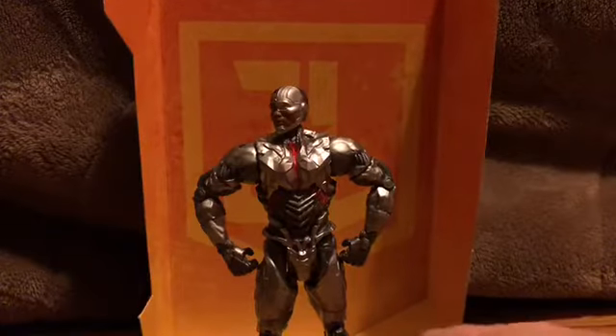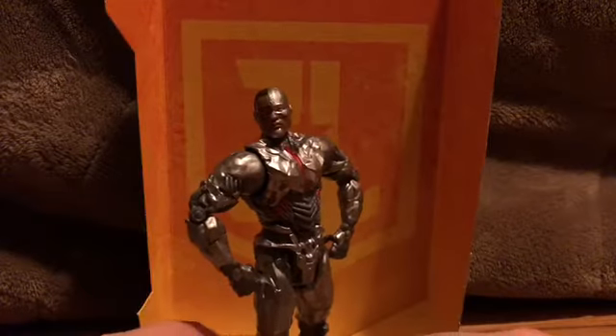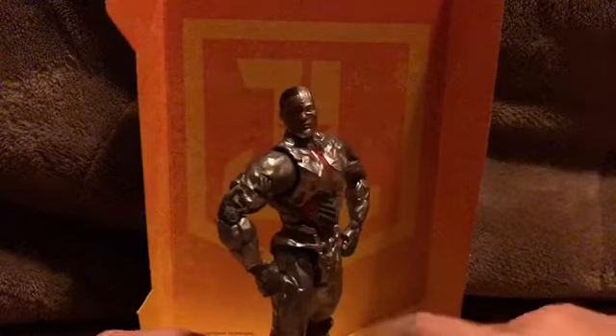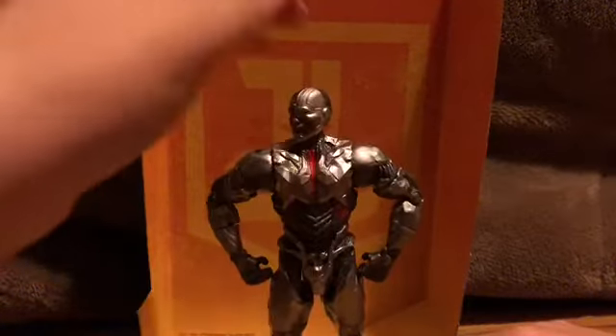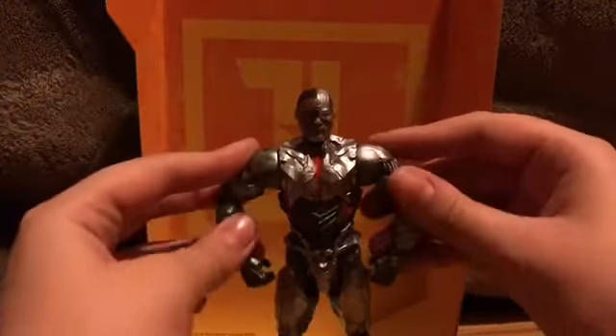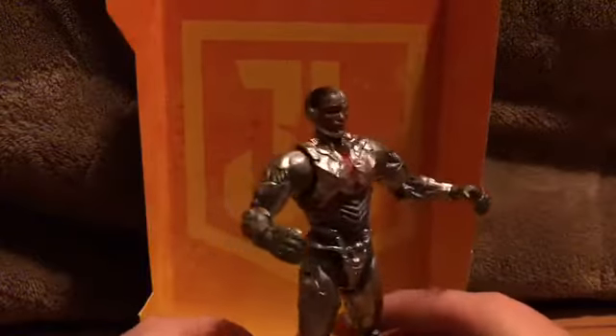The figure's already out of the package, and overall it's an amazing figure. I don't care what anybody else thinks about the movie — I love the movie. This is an amazing figure, and the one thing I don't really like about it is the articulation.